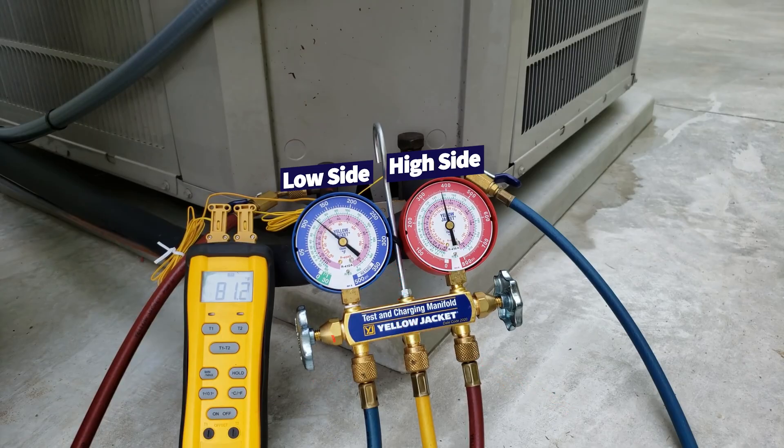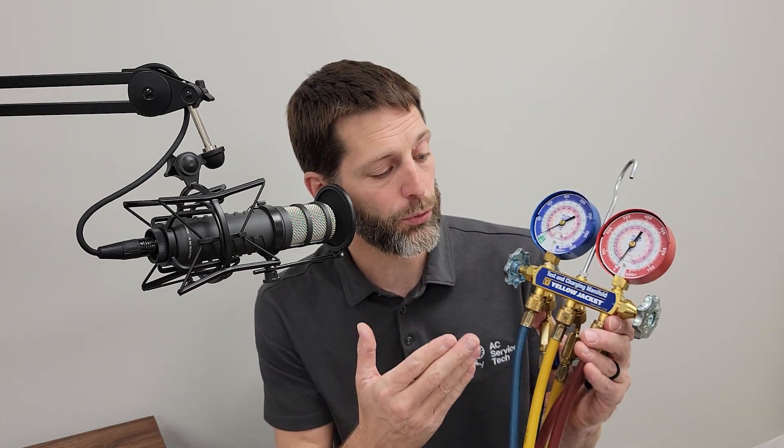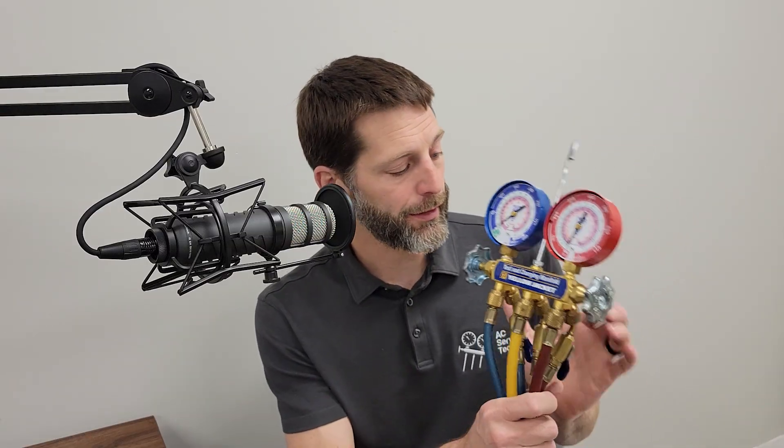If you open up your handle on the low side, it's going to connect the blue and the yellow — the service port and the low-pressure port — together. If you open the other one, it's going to connect the high-pressure and the service port. This was one of the original designs that technicians used to measure the refrigerant charge. We usually had five-foot hoses, but they also make three-foot or four-foot hoses. These oftentimes came with hoses that did not have a low-loss fitting, so I highly recommend getting a low-loss fitting if you're buying a three-port manifold on the cheap.